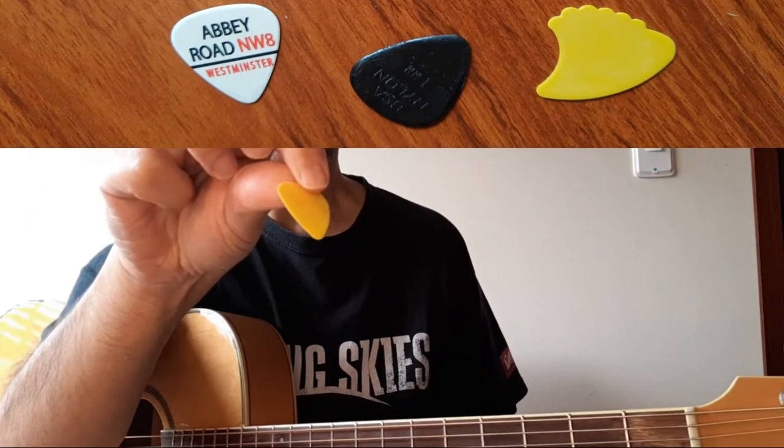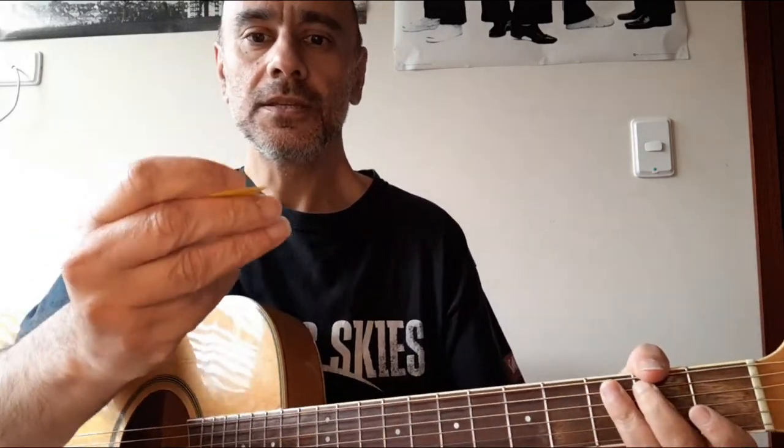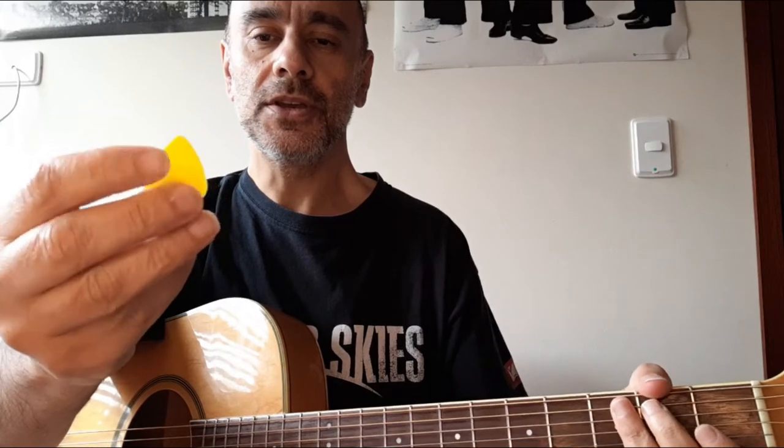It's a very standard shape and you hold it between your thumb and your first finger like that, and voila! Now these things come in all sorts of shapes and sizes, and this is the standard shape.